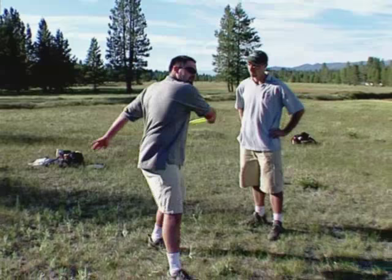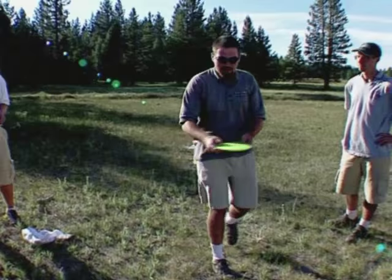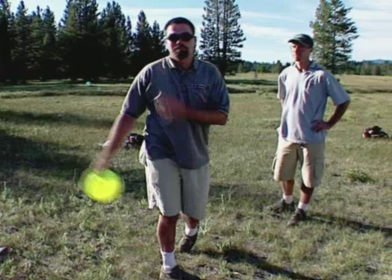Let's start with arm speed. Arm speed is created by not reaching back as far as you can and throwing as hard as you can. As you come across your chest, you bend your elbow, and that's when you give your full 110 percent and accelerate through the snap — that's how you get the extra pop. The mistake a lot of beginners make is they reach back as far as they can, and by the time their elbow is bent their arm is already out of speed, so it just goes straight up and left. You have to focus your acceleration to the contact point of the release.